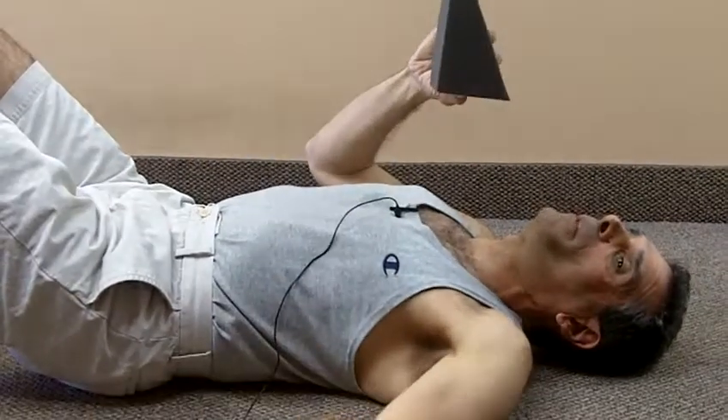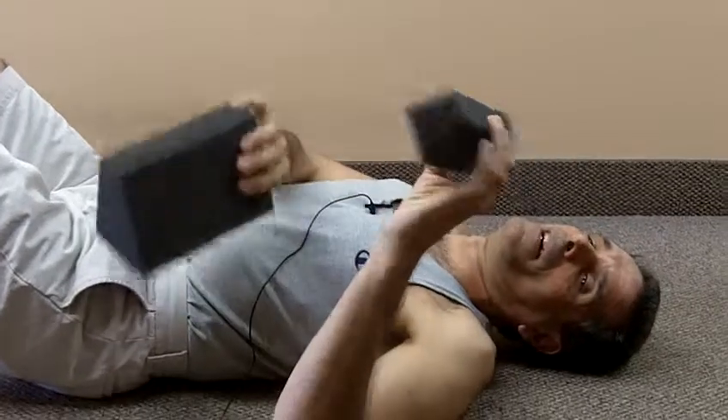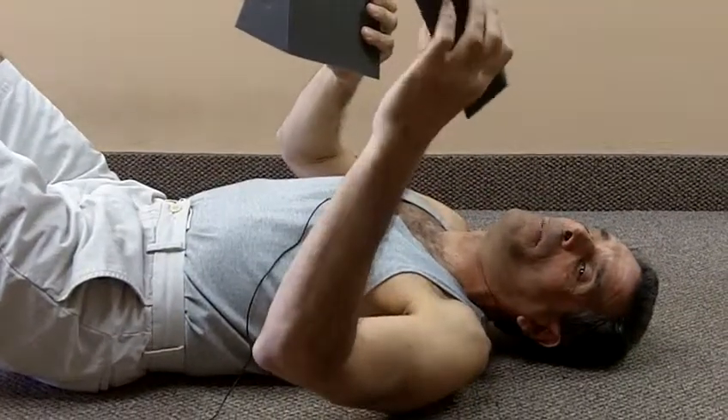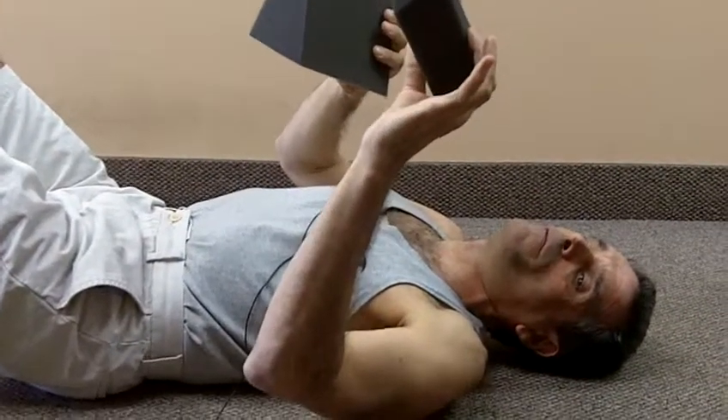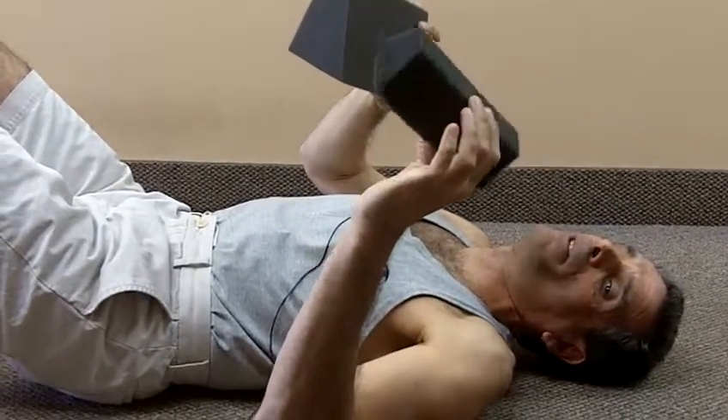These are cervical spine remodeling blocks — this is a two inch and this is a 4.5 inch. We use them to work on the posture of the neck and to reform the lordotic curve in the neck. Many people have a flattened neck curve and need to get it arched again.